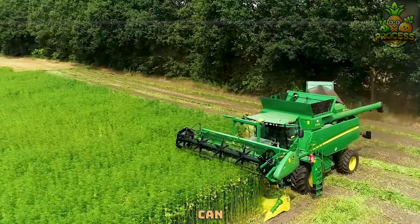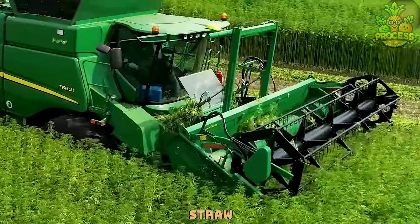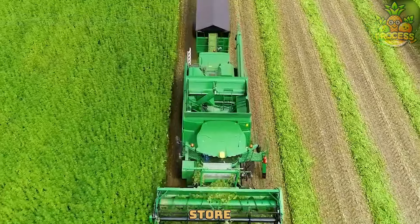This machine can cut various kinds of fodder such as grass, hay, straw, and corn stalks into small pieces that are easy to digest and store.